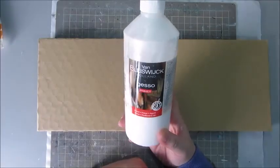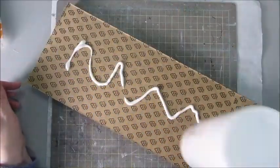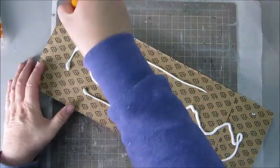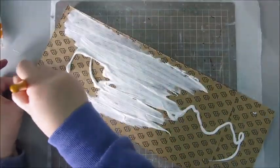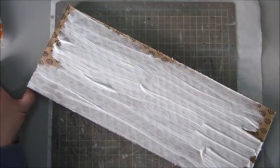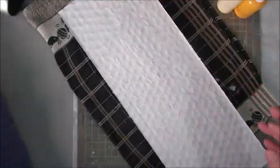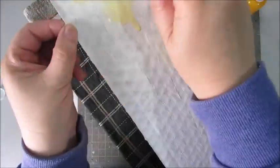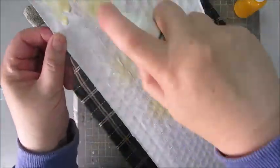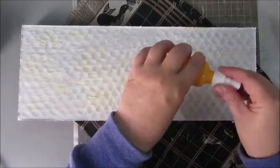Hello everyone, this is Jobke again, and today I'm working on a piece of cardboard — very thick cardboard, very light in weight — that came with my cooking stove. When it was delivered, it was packed in a lot of these pieces of cardboard, so I decided to save them because they could be nice to work on for mixed media pieces. And that's what I'm doing right now.